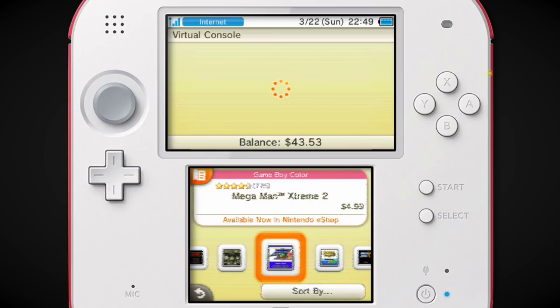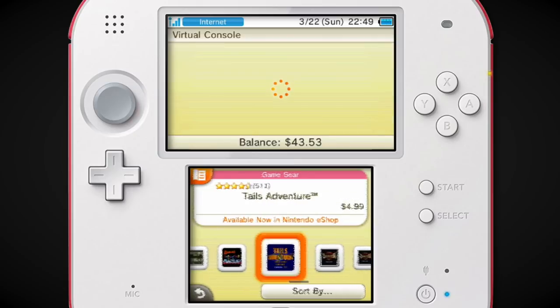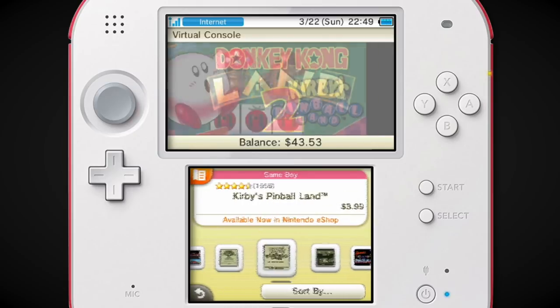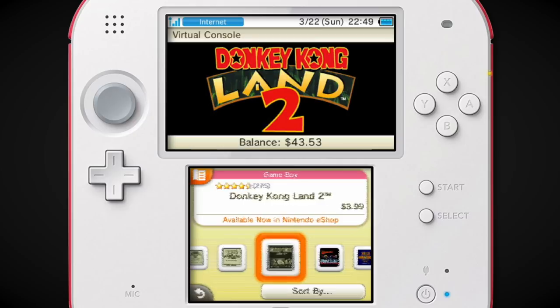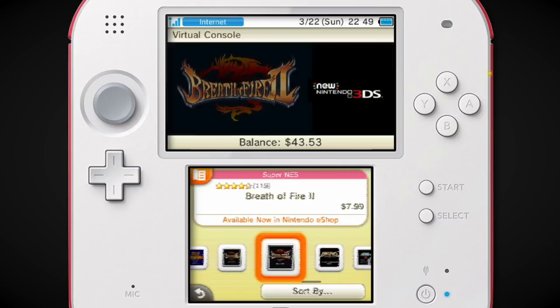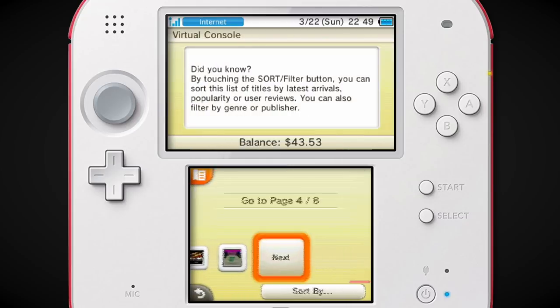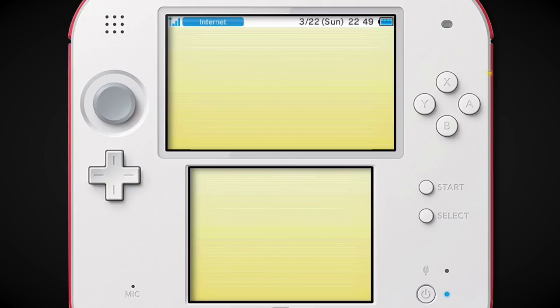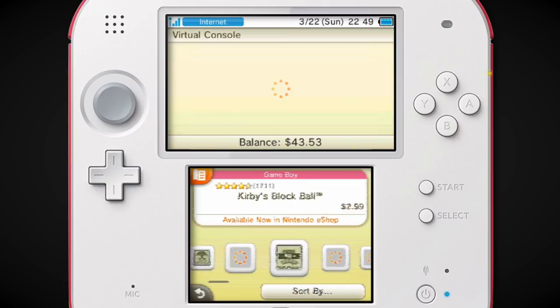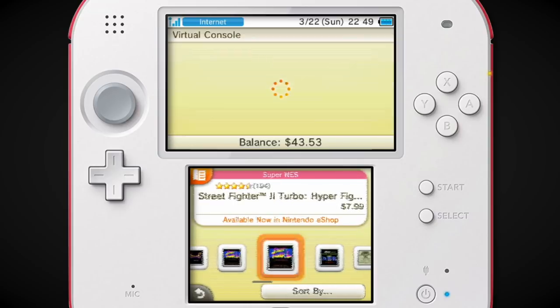Game Boy Color — they had the Mega Man Xtreme games, which were pretty neat additions. They put out the Donkey Kong Land games alongside Donkey Kong Country games on Wii U. I remember that.